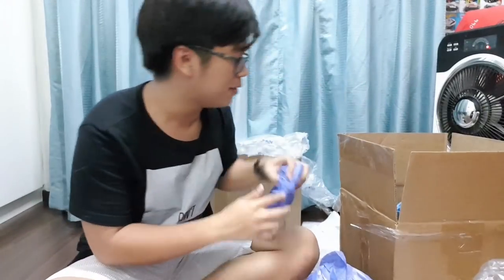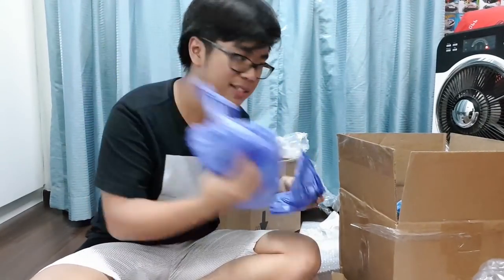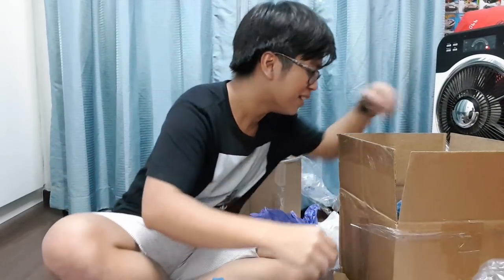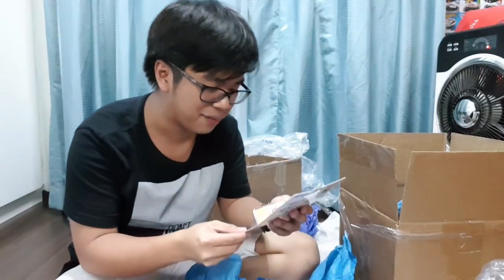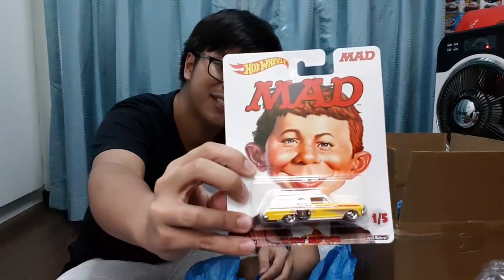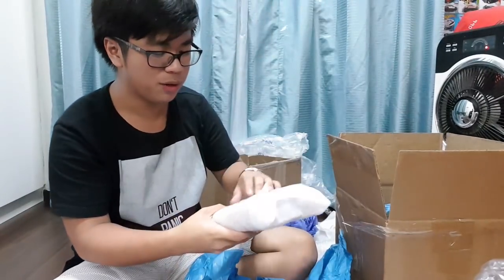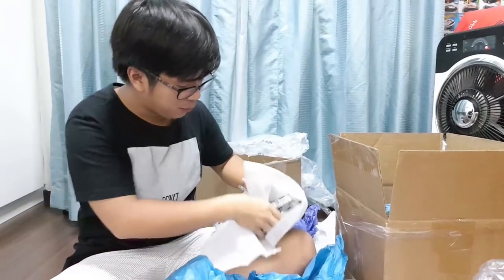Looking through more stuff — there are a lot of bubble wraps and plastic here to really protect the cars, so good job. Another mini package — let's open this right up. Next we have the '64 Chevy Nova Panel from the MAD series. This series is hard to find in Singapore so I'm really glad to have the Chevy Nova Panel right here.